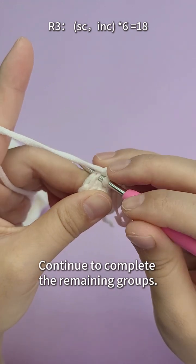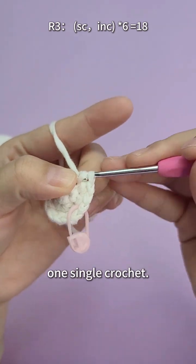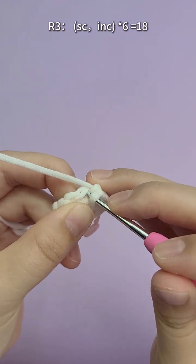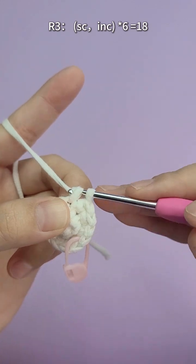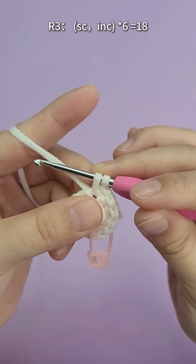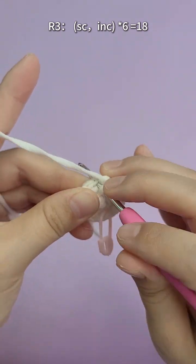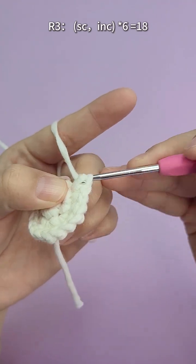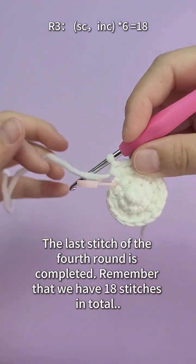Continue to complete the remaining groups: one single crochet, then one increased stitch. The last stitches of the third round are completed. Remember that we have 18 stitches in total.